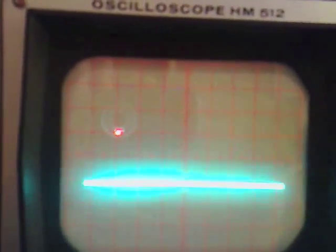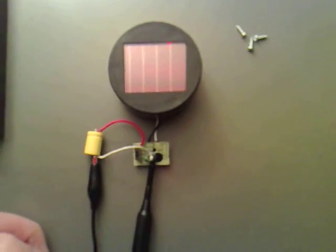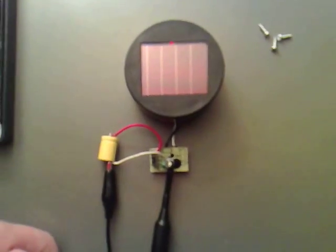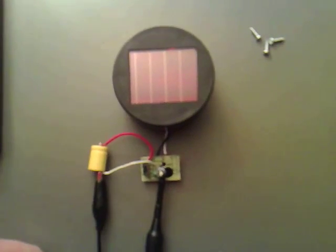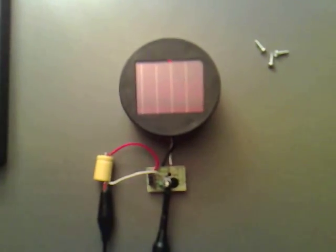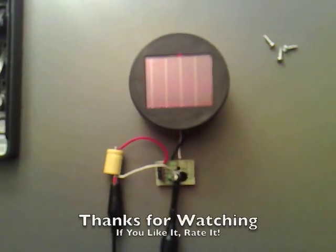This technology is already out there, it's just not very well known. I've tried this with my supercap instead of the battery and it works brilliantly — it charges up all day and it will discharge all night, which makes it really efficient. As long as it's in the light, you've got light all night with it.